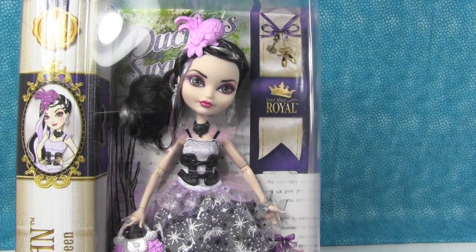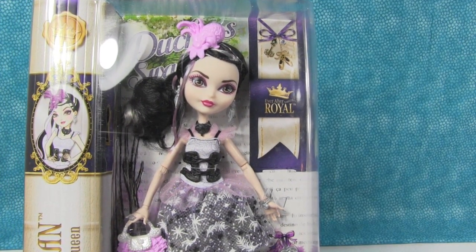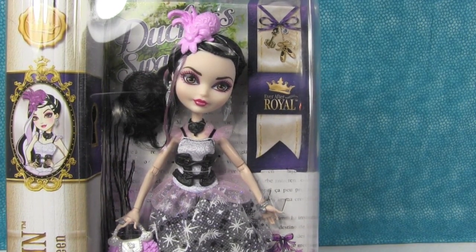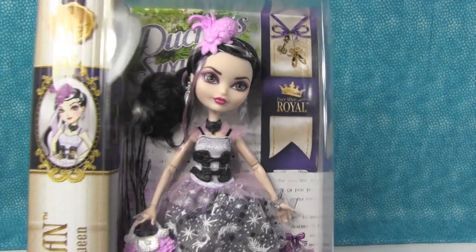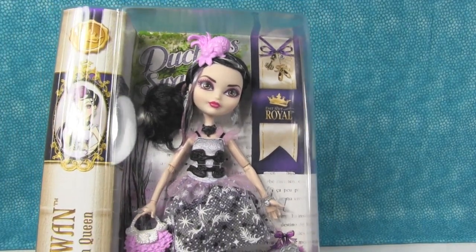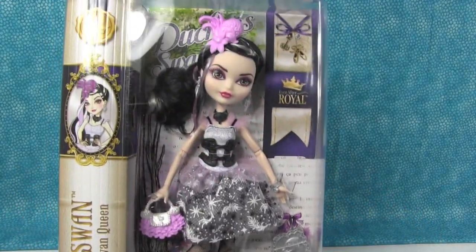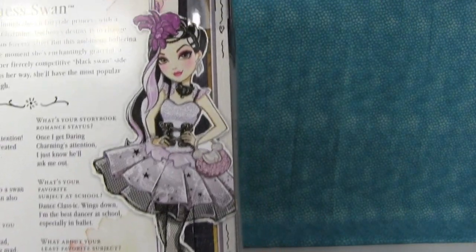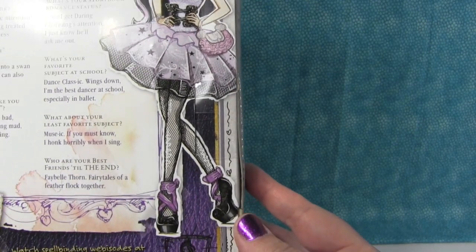Amazon's a good place to look if you're looking for Shopkins or dolls or whatever. Just keep watching because the price changes, but we ended up getting her for retail, so we didn't pay too much. So, Duchess Swan — this is what she looks like in the box. Sorry, we're getting a glare from our lights. And here's the back. Look at her — she looks so cute in this box art. She does. I like her.